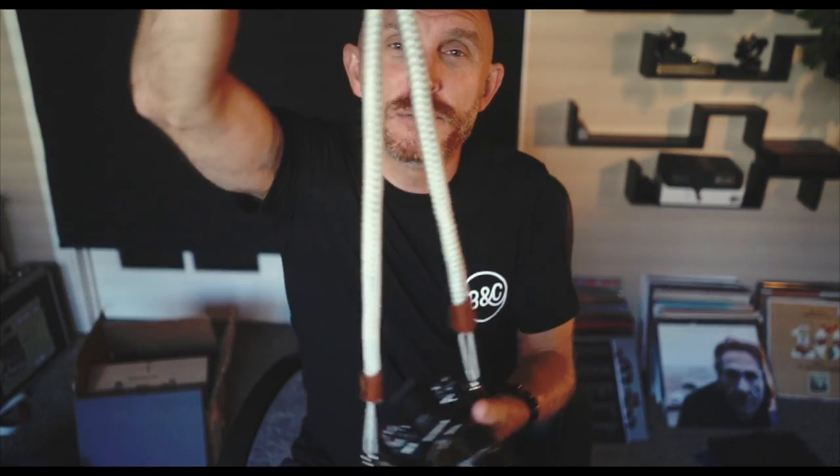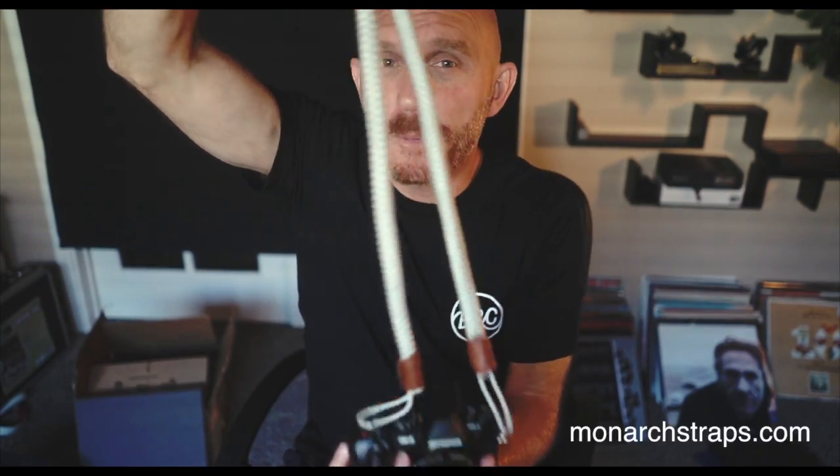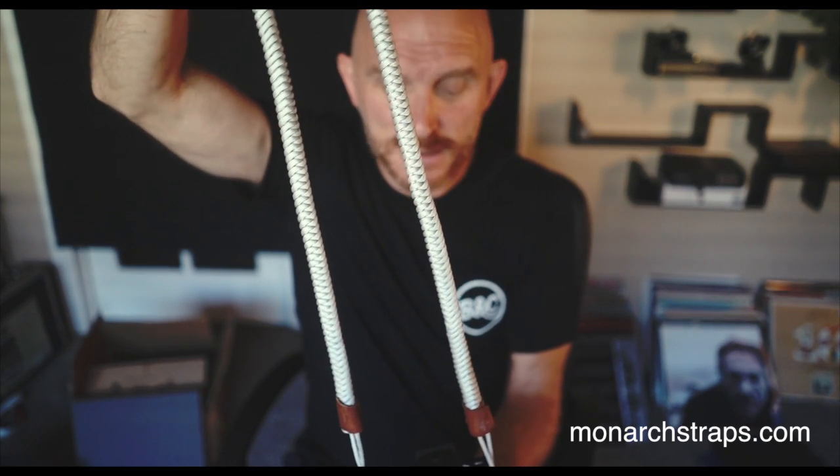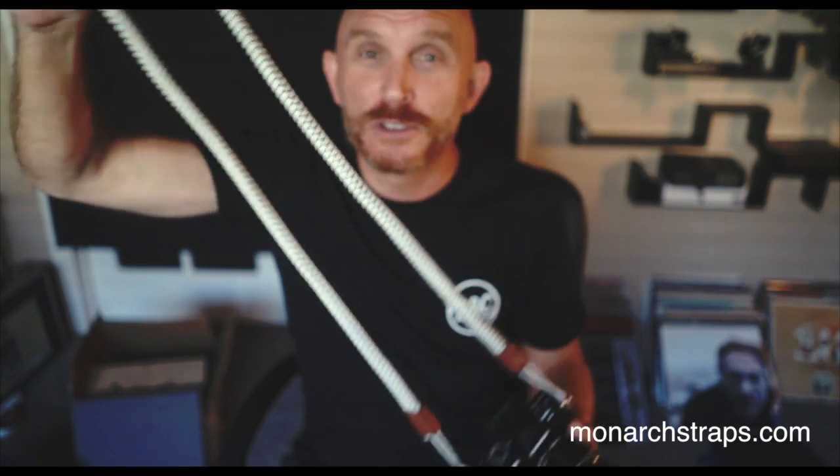I just wanted to share that with you guys — MonarchStraps.com. Their straps are lovely, be sure to check them out. This is the BOA, and this is the longer one they sent. As far as size, they just said they'd send longer ones but they're perfect. I'm 5'10" and this size works out great. If you like the shorter size you can go with the shorter straps as well, but they're very well made, they feel great, they are very handsome, very nice to look at, and they're affordable — so what else could you ask for?